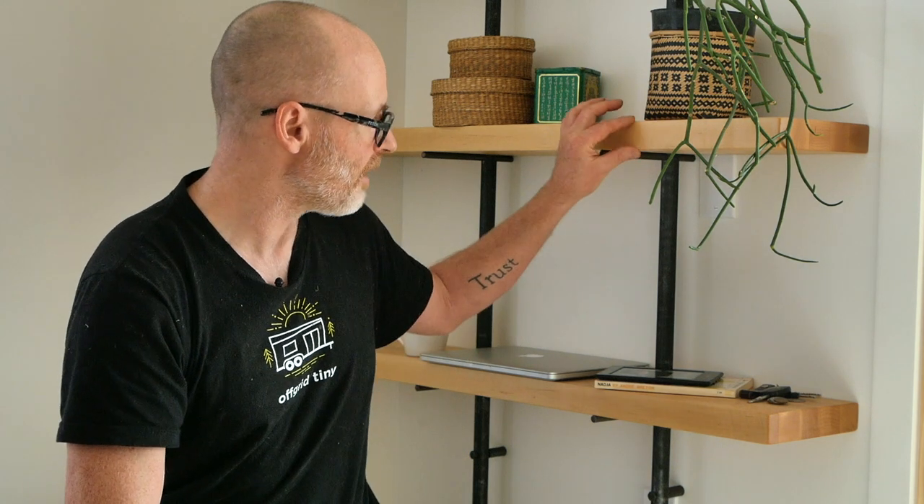Hey guys, Brian Schultz here with the Actually Tiny House Project. In this video I'm going to show you how to build this shelving unit beside me here. What you're looking at is thick slab wood, steel pipe, and steel rods supporting the shelves. This video is part of a series showing you different ways to work with steel that's more challenging than just screwing together pipe brackets but doesn't require a metal working skill set.